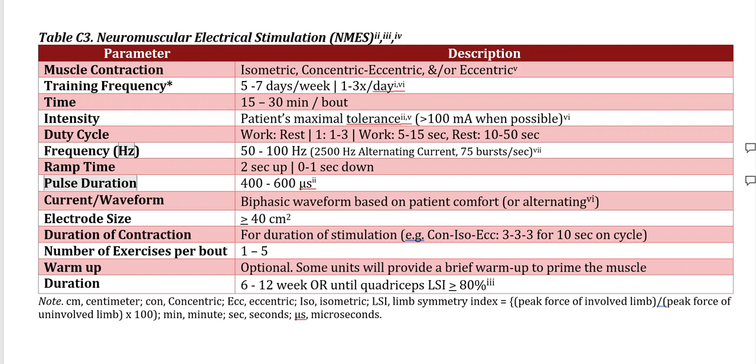The NMES should be done on a very frequent basis — five to seven days per week, one to three times per day. When applying it for your strength exercises, we need to be using discretion as to utilizing the NMES on the exercises that are focusing on the muscle in question. Most traditionally, it would be your quadriceps.